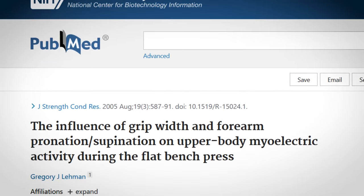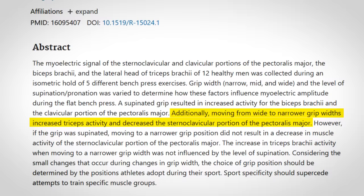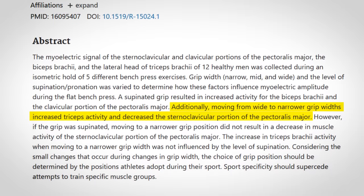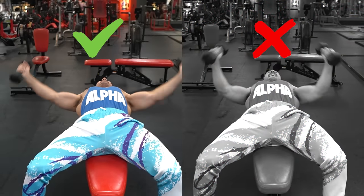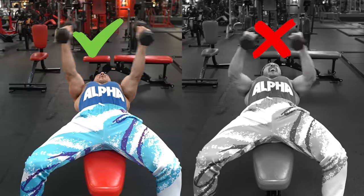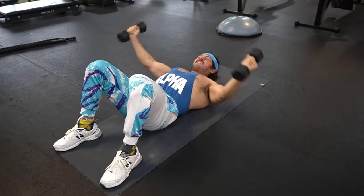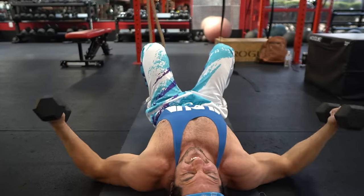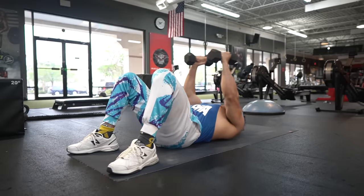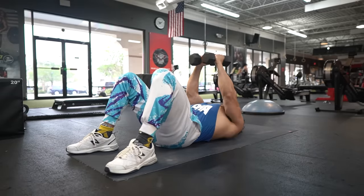One study published in the Journal of Strength and Conditioning Research suggests that a more extended elbow leads to greater sternocostal pec muscle activation compared to more flexed positions. So, you increase mechanical tension and therefore muscle growth by keeping your elbows more extended than flexed. This makes floor flies an excellent overall chest builder without having to go heavy. As a final tip, think of bringing your biceps together as you bring the dumbbells up — this lets you feel the muscle fibers contracting and allows them to shorten even further.